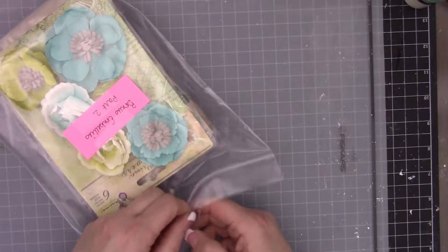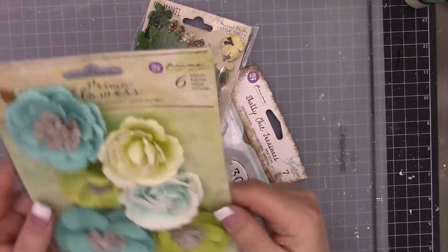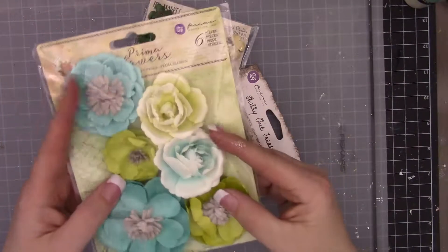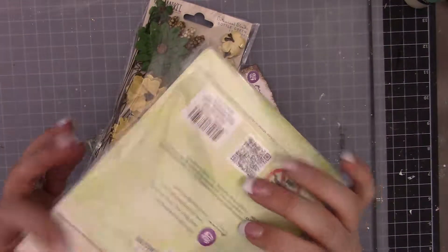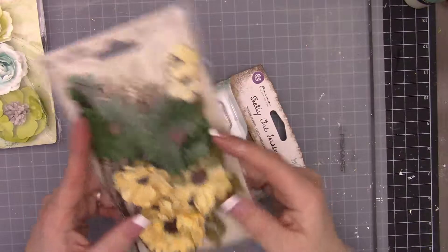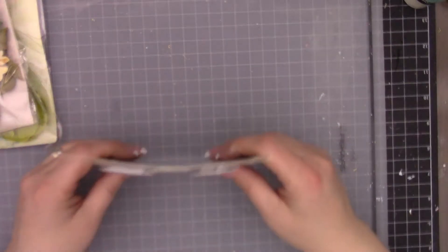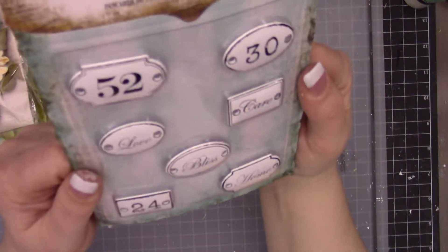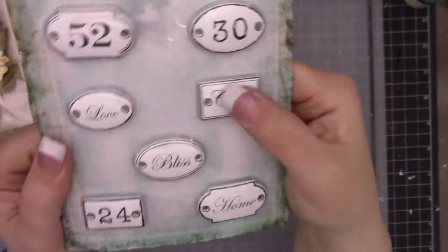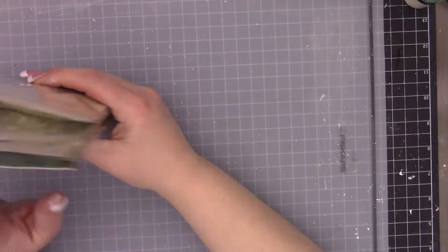Then the flowers in the bonus embellishments. We have some stunning flowers from Prima with teal and lime green, some lighter colors with gray - very pretty. From 49 in Market, a really dark country green and more of a sunflower pattern down here. And then some Prima door signs - those are super fun. That's it for the bonus embellishment pack.